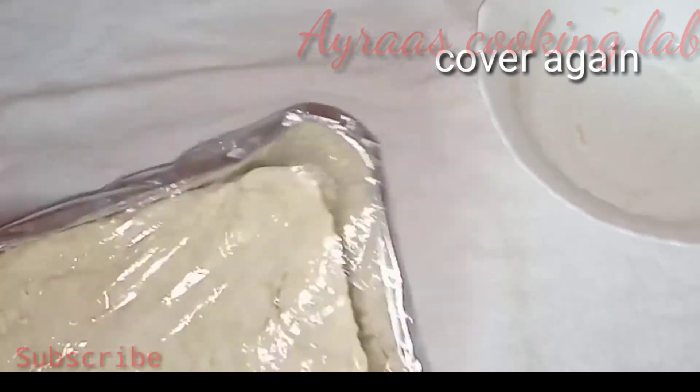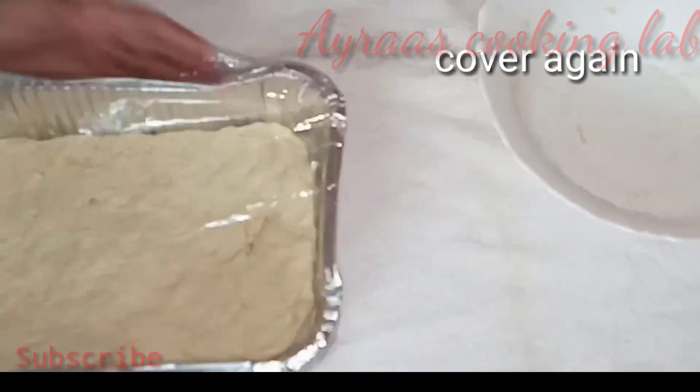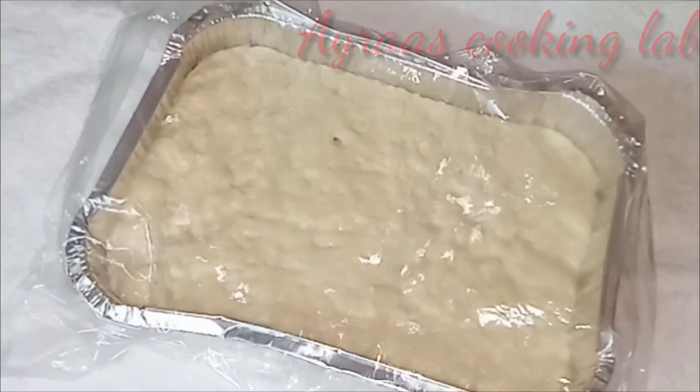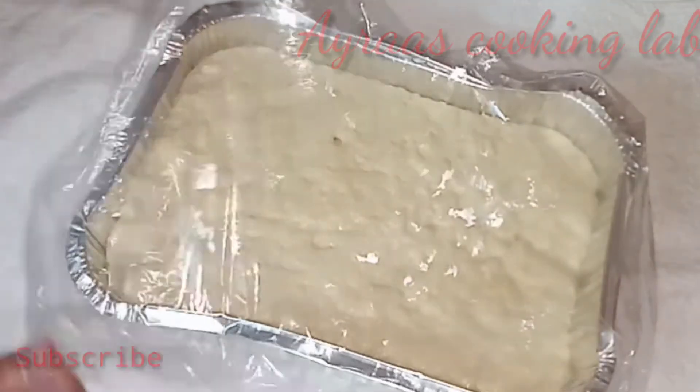I will try to make the recipe for the first time in the pan. I will make it without the oven.